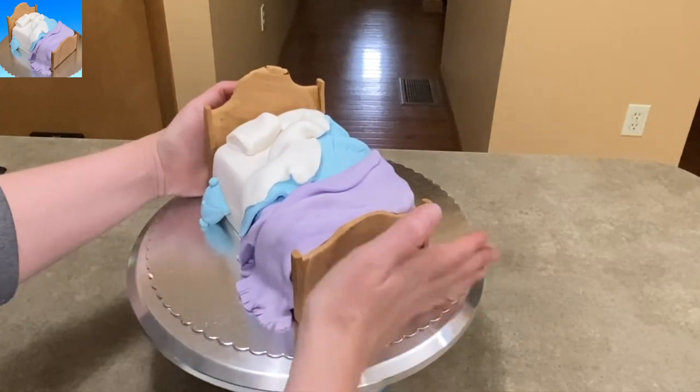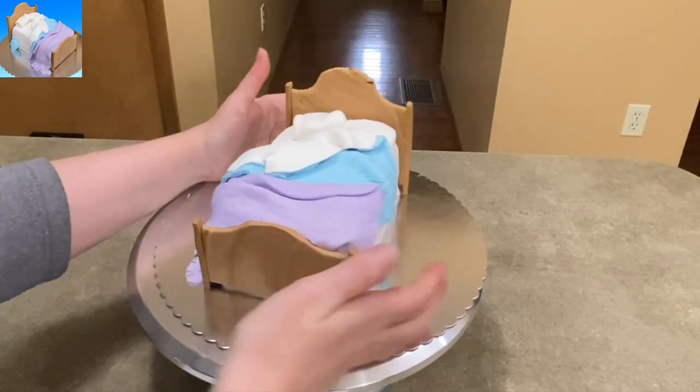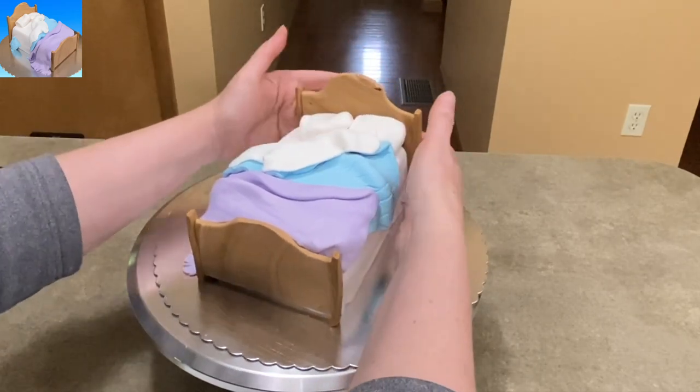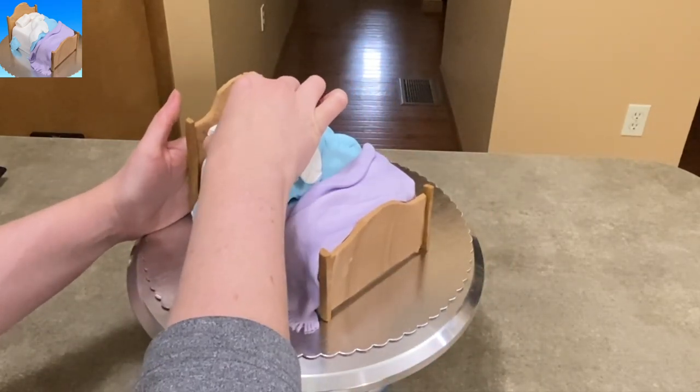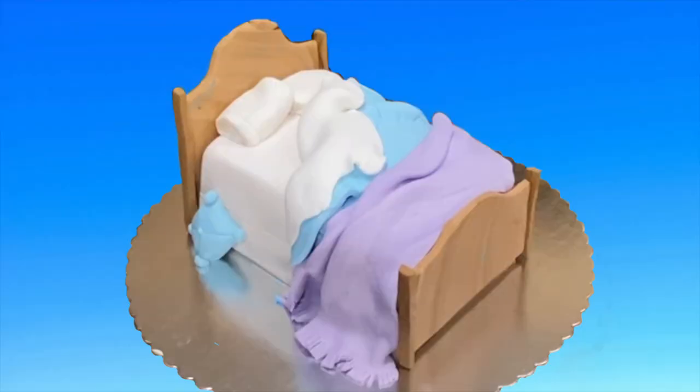Just make sure when you place it, if you do have a bit of a raise off of the ground, that you have it at that height. I'm putting the headboard on as well. I'm going to have to adjust my pillows a little bit because now that the headboard is on, I want them to sit a little bit nicer. And that's it.